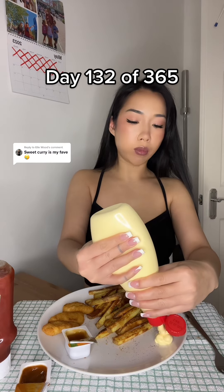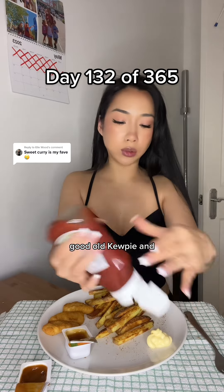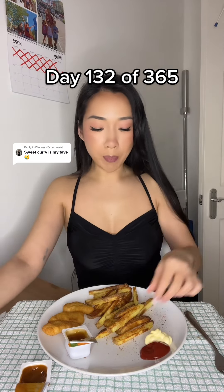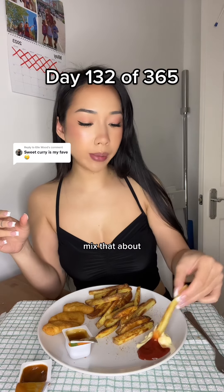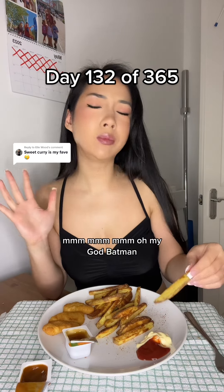And then for chips, good old Kewpie. Mix that about. Mm-hmm. Oh my God.